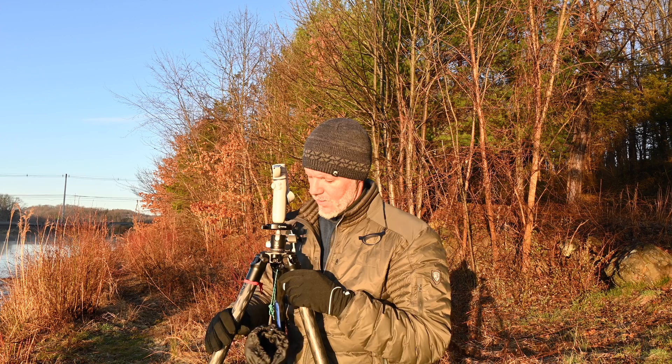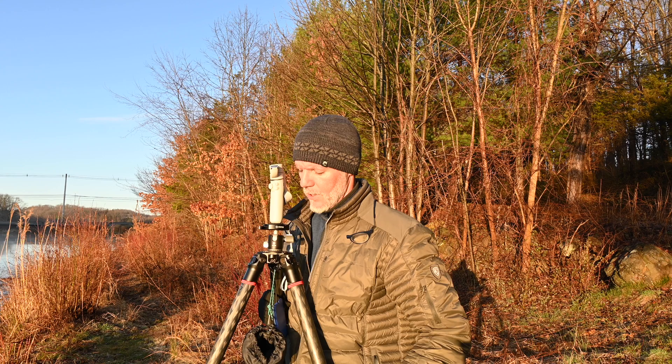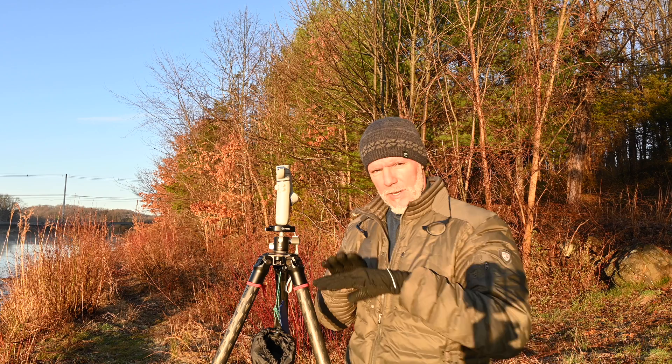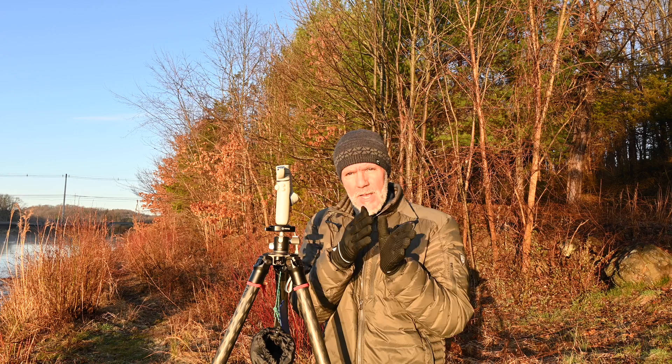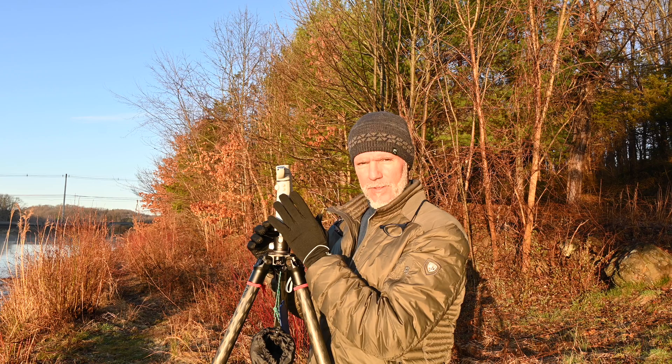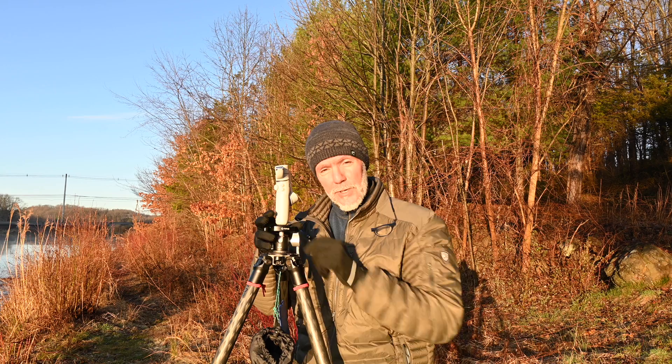We want to level off our tripod using the bubble level. By doing that, when we go to pan, the tripod is already on level ground. We also need to level the top, and then we can pan it and have a level horizon. The gimbal will help with that in this case. Normally I wouldn't use this type of setup, but it's all I have right now.